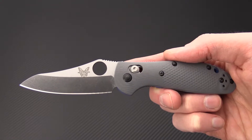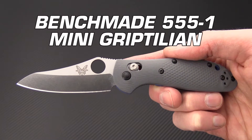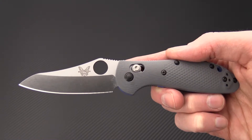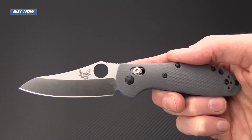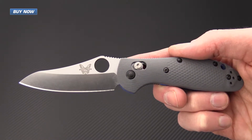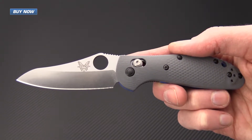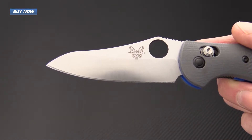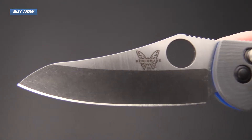Tyler here with GPKnives, and today I have the Benchmade Mini Griptilian 555-1. This is an upgraded modification to a classic everyday carry design — a Mel Pardue design — and this is the newest upgrade with premium blade material and handle material.